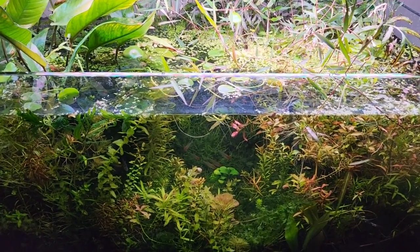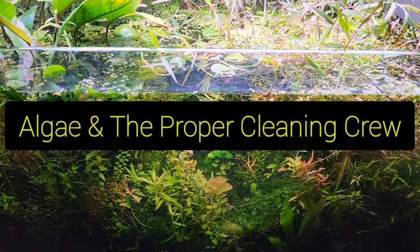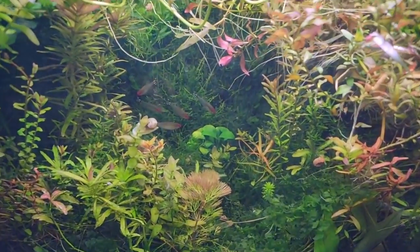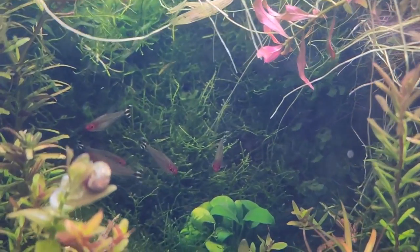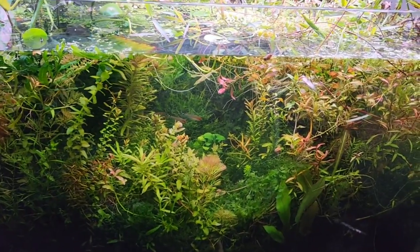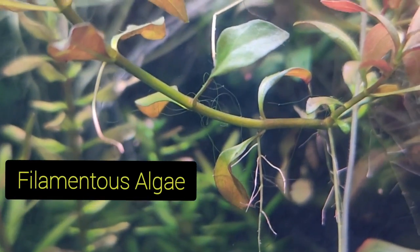We are going to be talking about algae today and cleanup crews in your aquarium, specifically in your community aquarium and your planted aquarium. I want to show you the truth of my aquariums — you've got to put your money where your mouth is. When you get close to this tank, you can see that there actually is a bit of algae. Standing back, you don't see any algae whatsoever, but as we get close, you can look at the plants and see there are still some little bits of filamentous algae. That is something that fish can help us with.